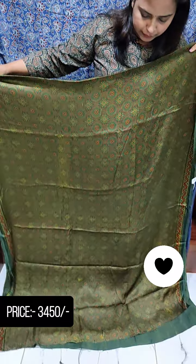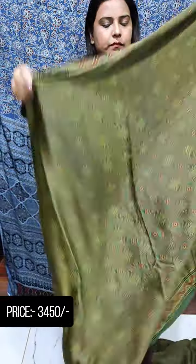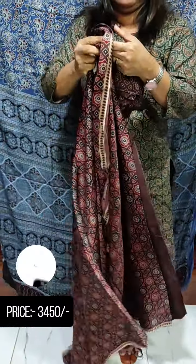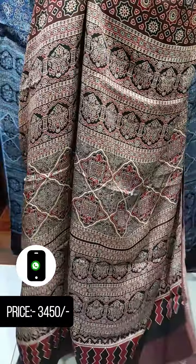This is a print in a brown shade. This is the print of the blouse piece. The blouse piece is printed as well. If you have any questions about the collection, please give me a screenshot of the video.